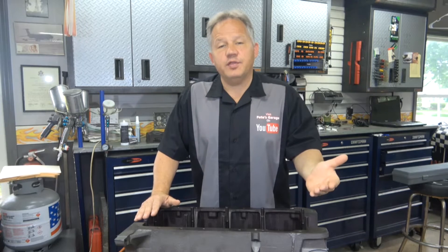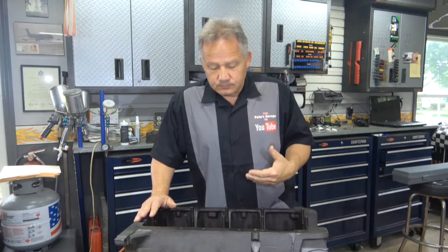Usually what happens is when someone wants me to build an engine for them, they either bring me a block because it's the original block out of the car, or they've picked up a block somewhere they want to use, or they ask me to get a block for them. Either way, the block has got to get checked out, which means I have to take it to a machine shop, have it magna flux cleaned and checked for any cracks.